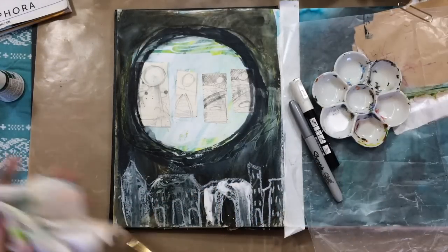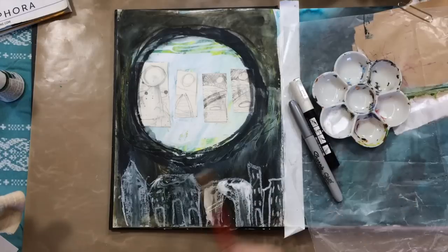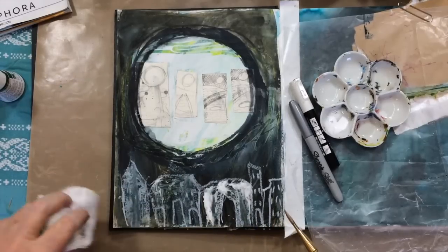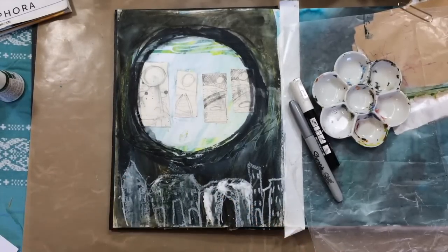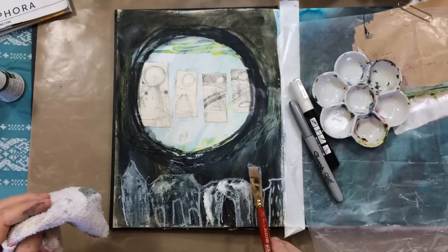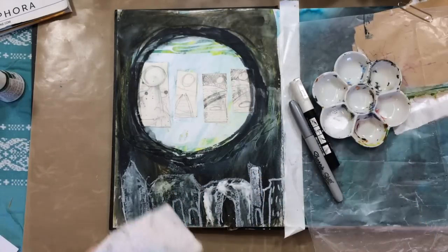So this first coat of ink will seal the watercolor in, and then I'll be able to get a little bit lighter. I didn't really want it too light, but that's how I'm doing that.